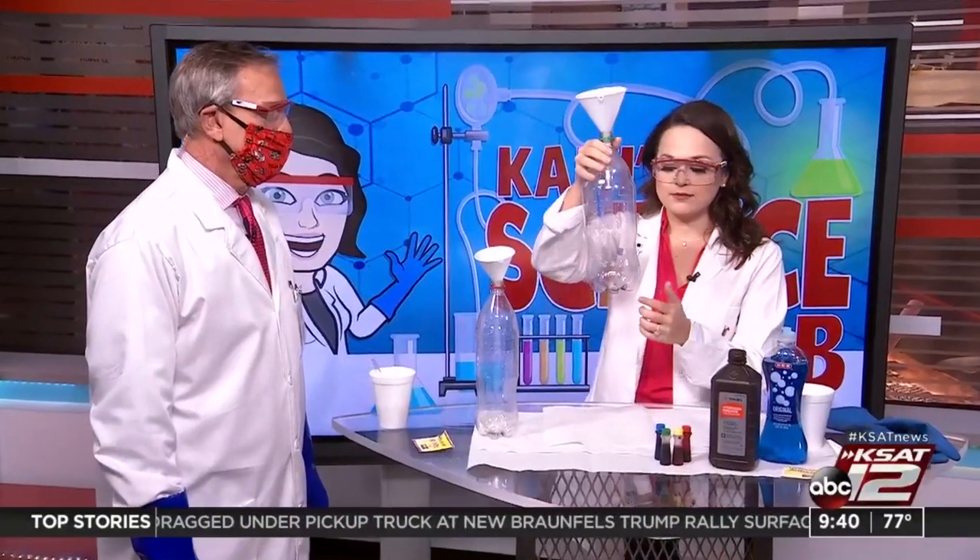So, why is it called elephant toothpaste? This is the container we're using and we're going to make something that would resemble toothpaste. This would be a toothpaste big enough for an elephant, right? And we won't forget it either.